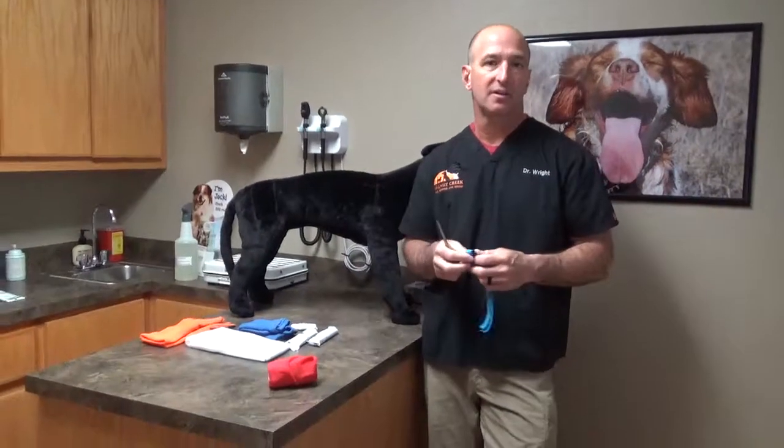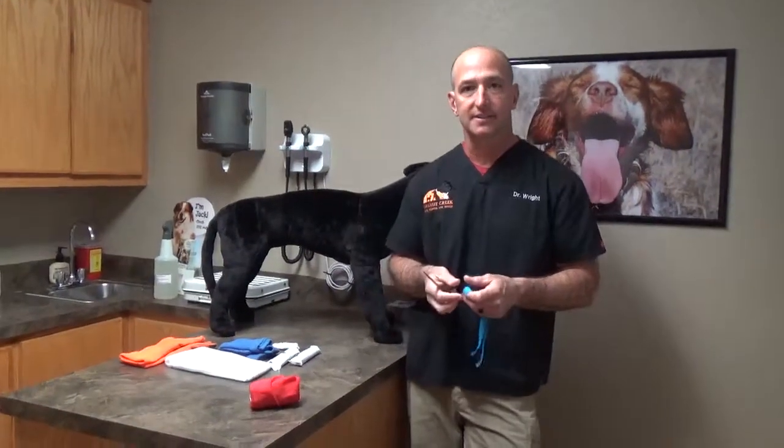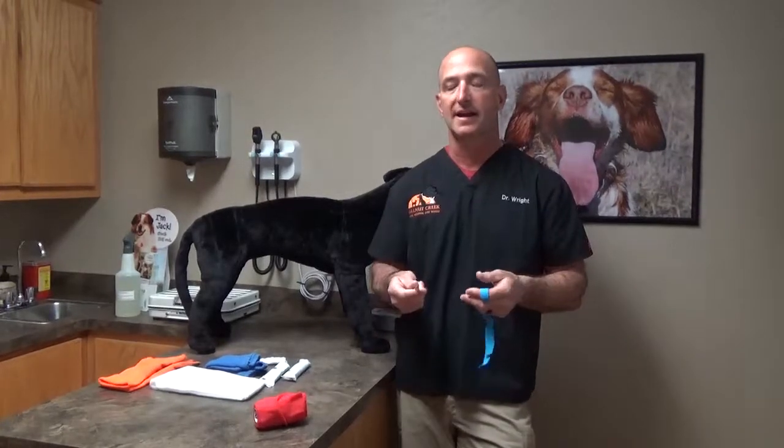Dr. Wright again from Walnut Creek Animal Hospital in Purcell, Oklahoma. We're continuing our discussion about canine first aid for the working class dog handlers. We have come to the topic of massive hemorrhage and hemostasis, or the stoppage of blood flowing out of the body that is life-threatening.